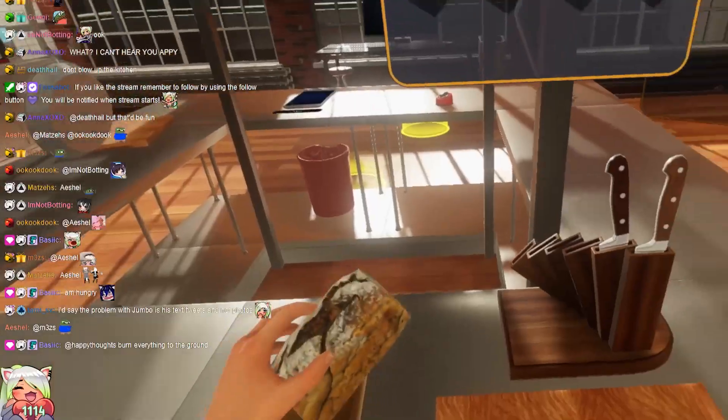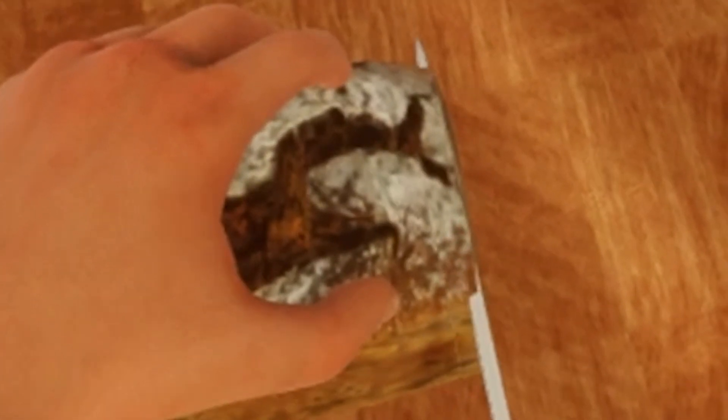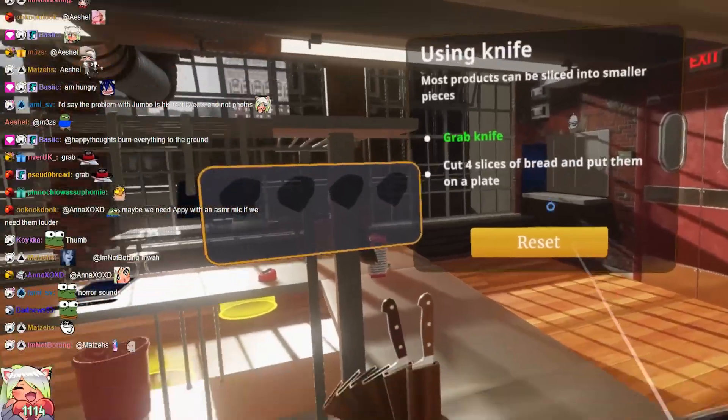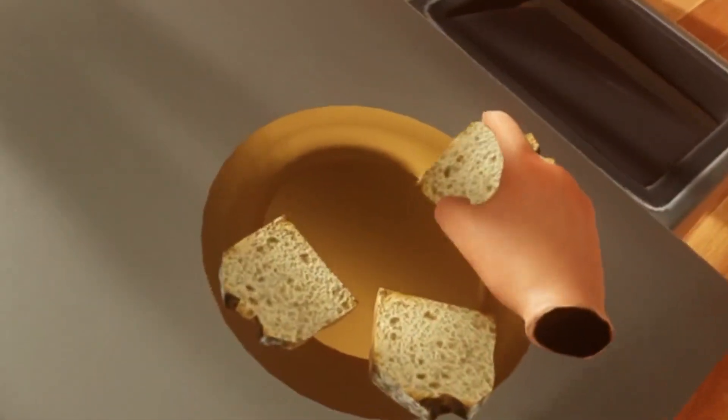Grab a knife, cut four slices of bread and put them on a plate. Grab this. Just dice it up and put them on a plate. Beautiful. Mamma mia, beautiful. Oh, mamma mia.